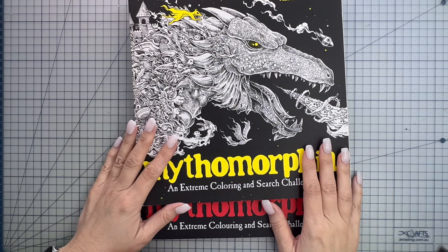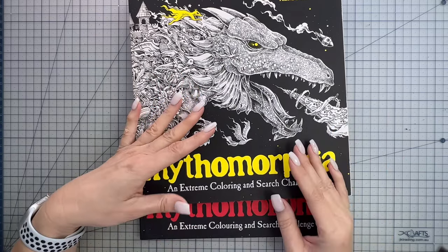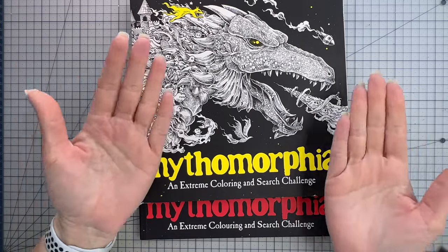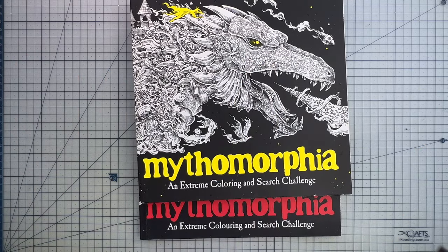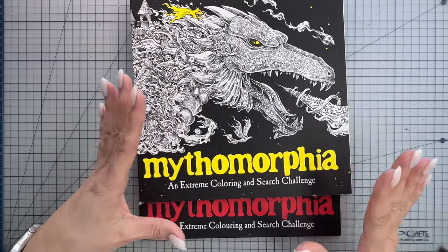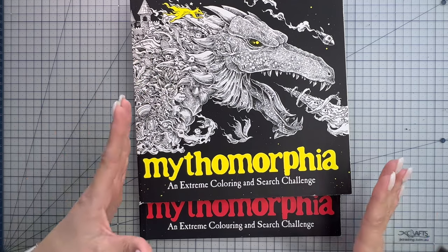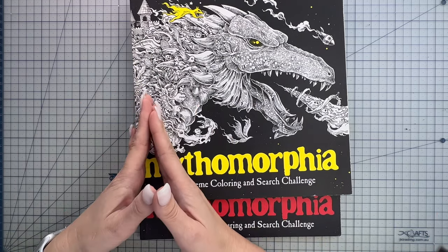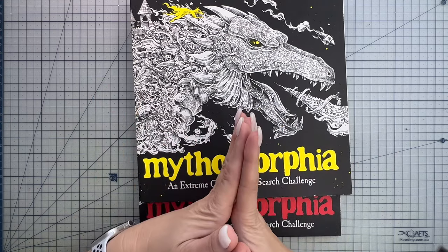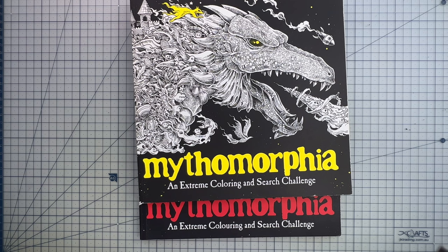So what is section sewn binding? It all starts with something called sections, which in the printing world are also called signatures. These are groups of pages that are folded together - the pieces of paper are actually the size of a double page spread and then folded in half. These are grouped together into sections. Imagine taking each section one by one and sewing them together using a strong flexible thread. This thread goes through the folded edge of the page creating a series of stitches. Once the sections are sewn together they are then glued onto the book cover. The magic of section sewn binding lies in its durability - those stitches hold everything together, preventing your pages from falling out even with frequent use.